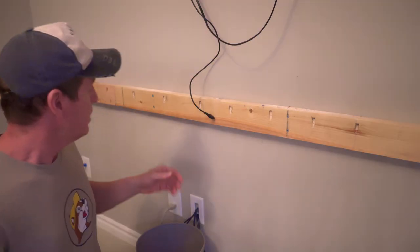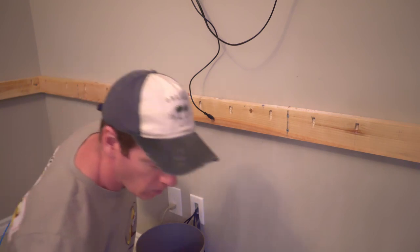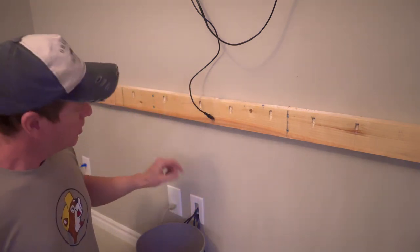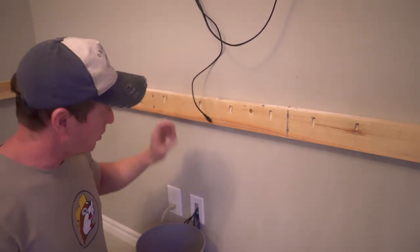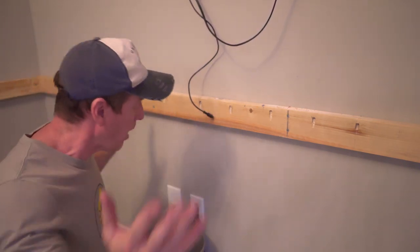I'm going to drill a 2-inch hole right here through into the drywall. This way I can pull wires through here — some of these, maybe all of them, but at least a couple for sure. I'll be putting the Bose cable, the fiber cable, and a couple of HDMIs through here under the desk, so you'll never see any of the wiring.